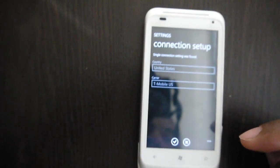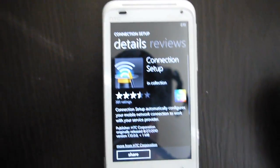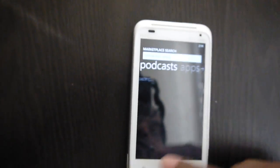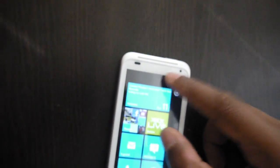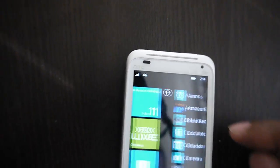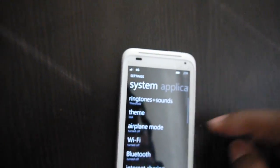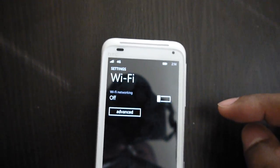Select Simple Mobile, hit that, and it'll configure everything for you. I'd suggest rebooting — let it sit about two minutes, then boot it back up and you'll be online. Everything works fine. You can see here Wi-Fi is not even turned on, just 4G — Wi-Fi is turned off in settings.